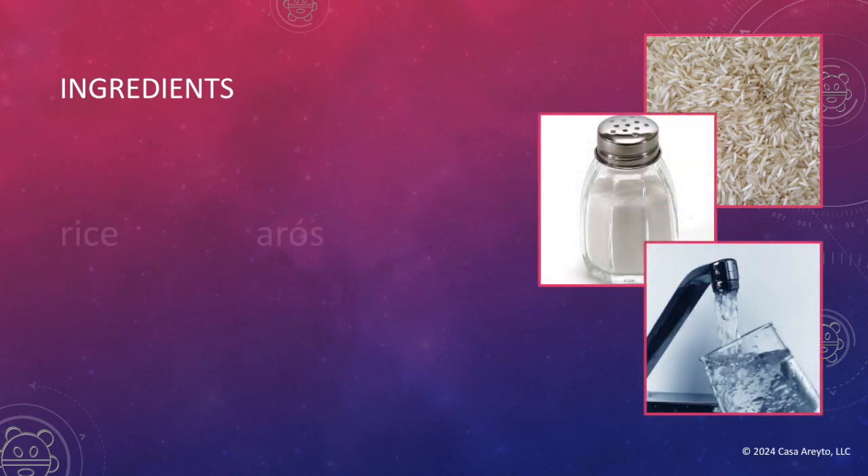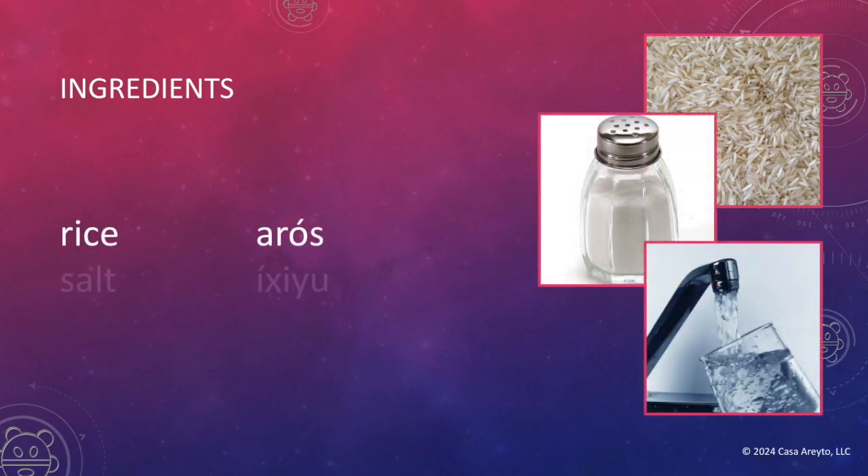Are you ready to get started? Let's begin with the ingredients. The ingredients for this recipe are rice — arroz — salt — ichiyu — and water — ni.